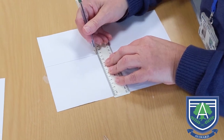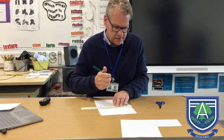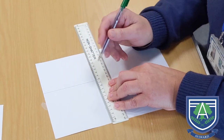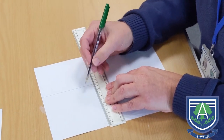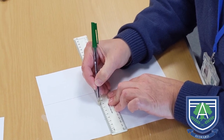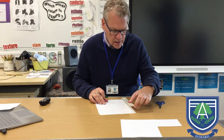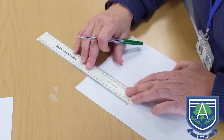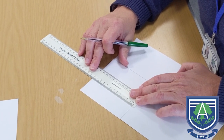Once I've marked my square out, I'm going to mark where I'm going to put some slits for the wings. I'm going to mark in 4 centimetres from one side and from the other side 4 centimetres like so. Then all I need to do is draw up 8 centimetres from each mark.